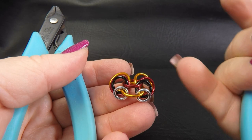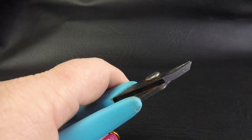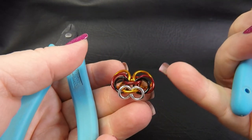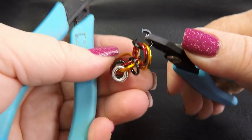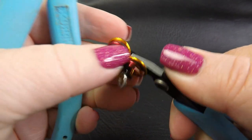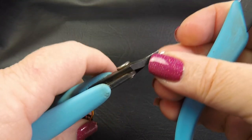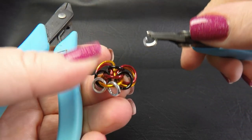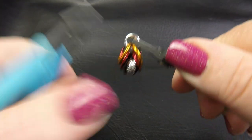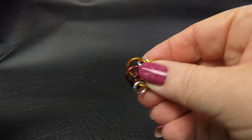I'm going to then take up our medium ring and I'm going to go through all of them — I'll feed that through the large and the extra large rings. Again, separate them out into position. And finally take up a small ring and just feed that through the extra large rings up there at the top of the weave. And putting them into position.